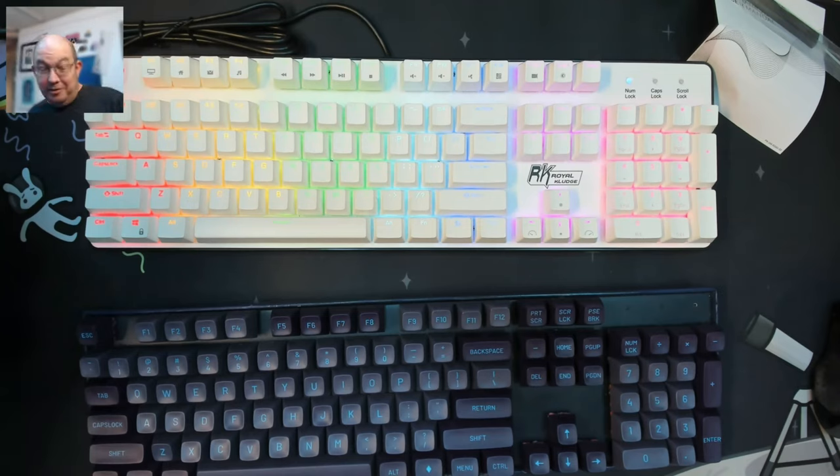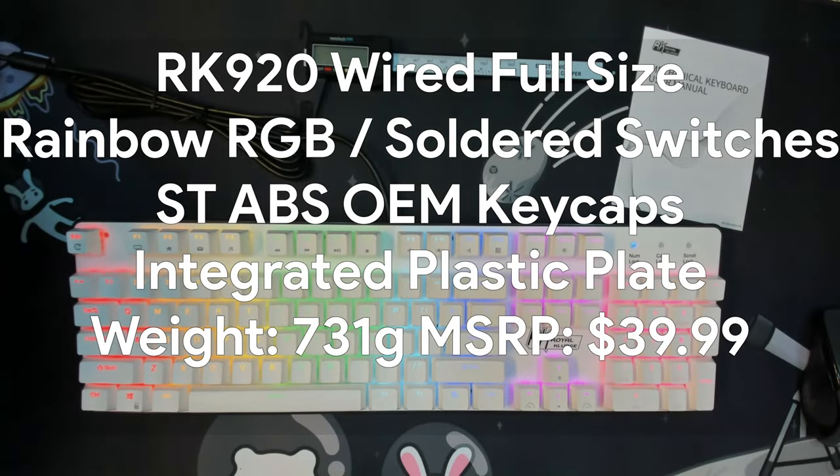Today we are taking a look at the Royal Kludge RK920 — a full-size, wired, corded, rainbow LED keyboard from Royal Kludge. It includes shine-through ABS keycaps as well as Royal Kludge brown switches un-lubed. It has an integrated plate that's either PC or ABS plastic, though I'm leaning towards ABS. It weighs in at 731 grams. The chin of the keyboard sits at 18mm above the typing surface while the back sits at 23mm, providing a default typing angle of 5 degrees. The first set of flip-out feet takes the back to 28mm at 6 degrees, and the final set takes it to 35mm at 10 degrees. The MSRP is $39.99.